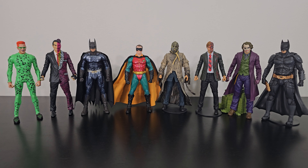Here's another quick comparison: the Batman Forever movie figures alongside the Dark Knight trilogy movie figures.